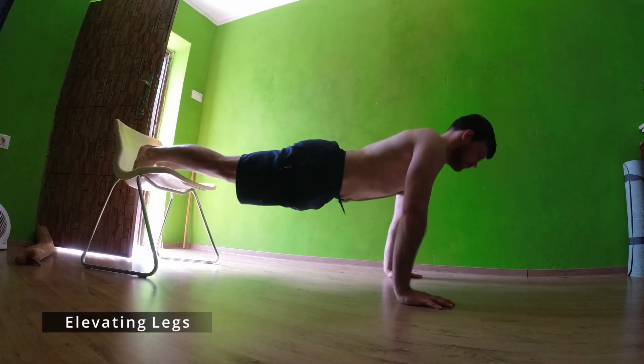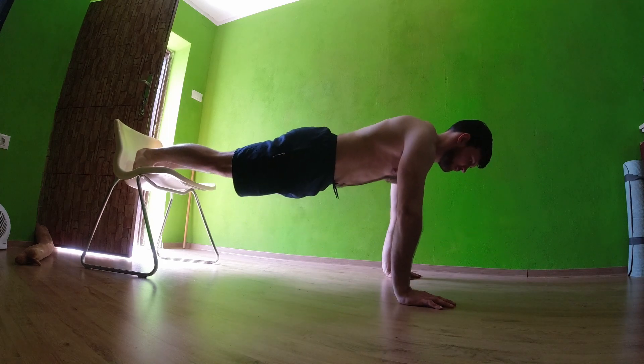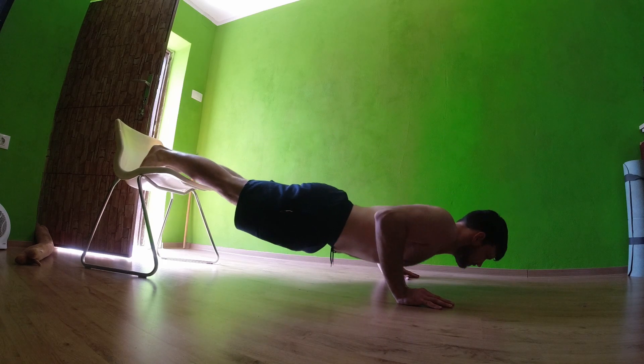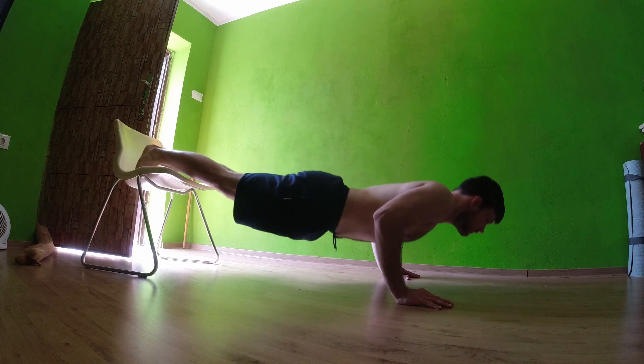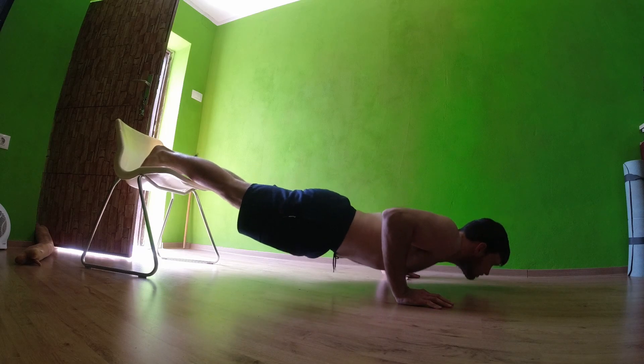The first way you can make your push-ups harder is by elevating your legs. This puts more pressure on your front body and upper body, meaning that you will be pushing a higher percentage of your body weight.